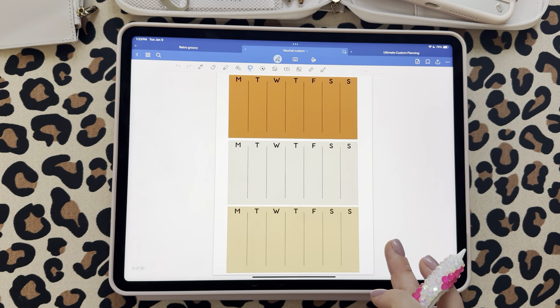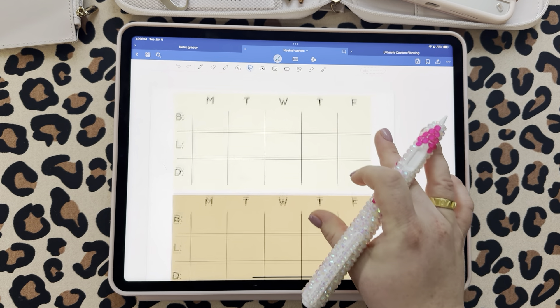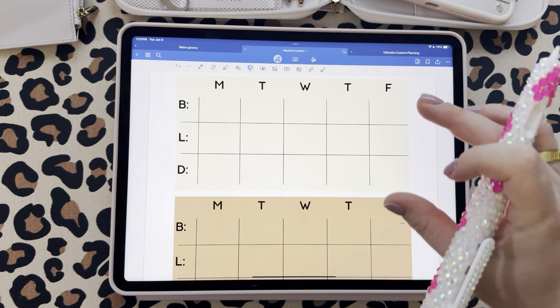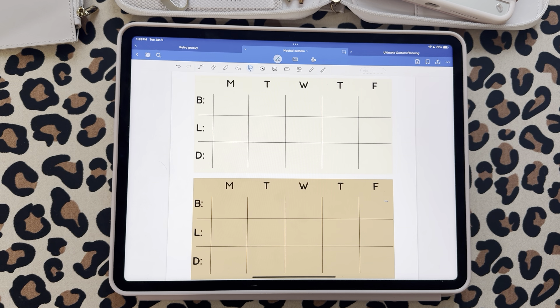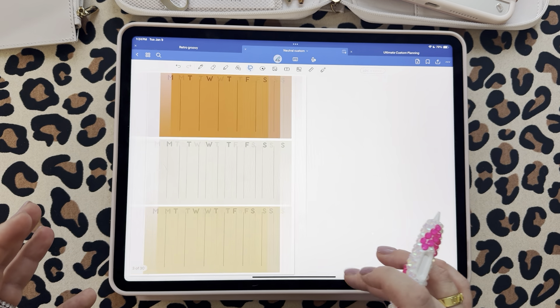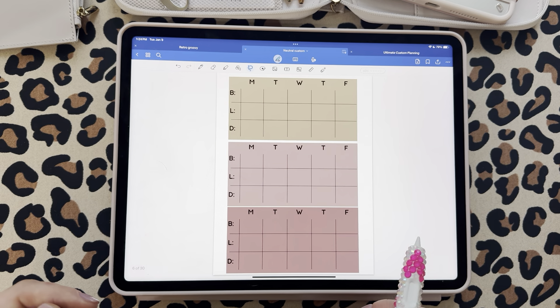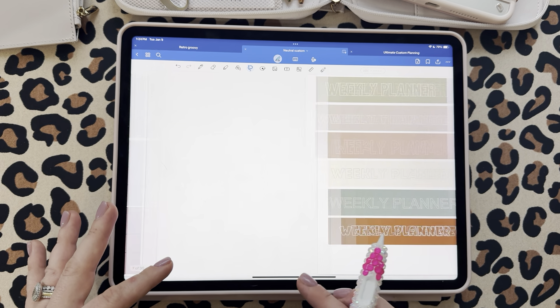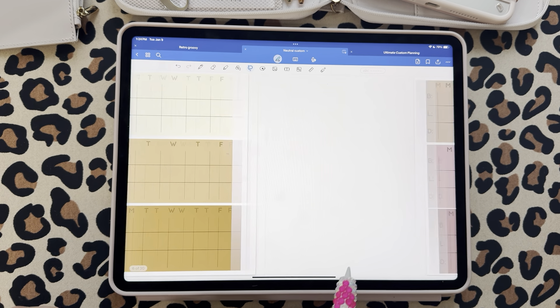We did two colors of these. Then we have breakfast, lunch, dinner — Monday through Friday — with little categories, so this could be like a make-your-own meal planner. You could do a meal planner at the top and a weekly at the bottom. I also kept the weekends off because I don't fully meal plan on the weekends. These came in two colors — a lot of mauves, a lot of browns. I'm obsessed.